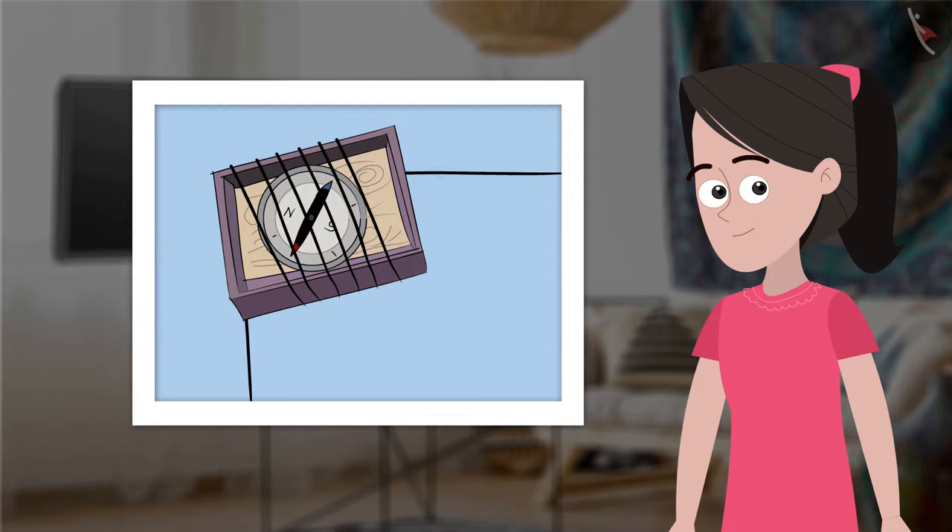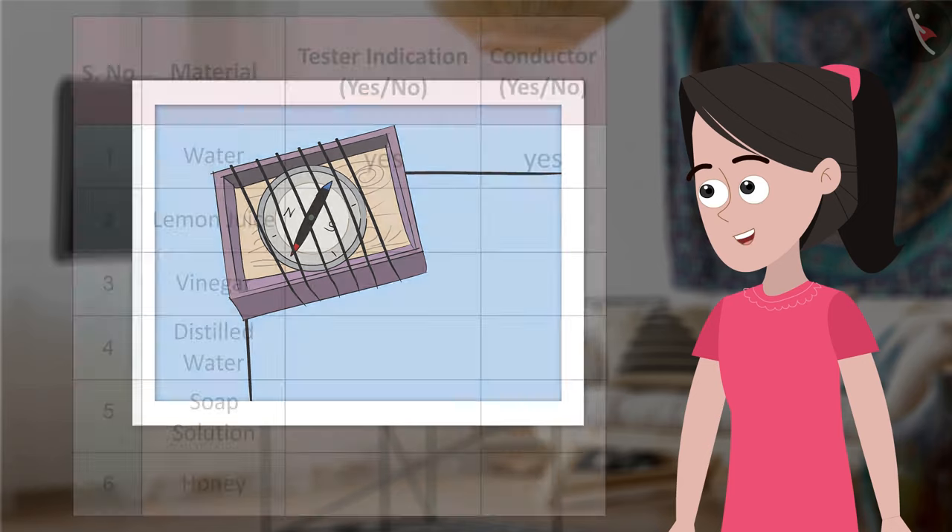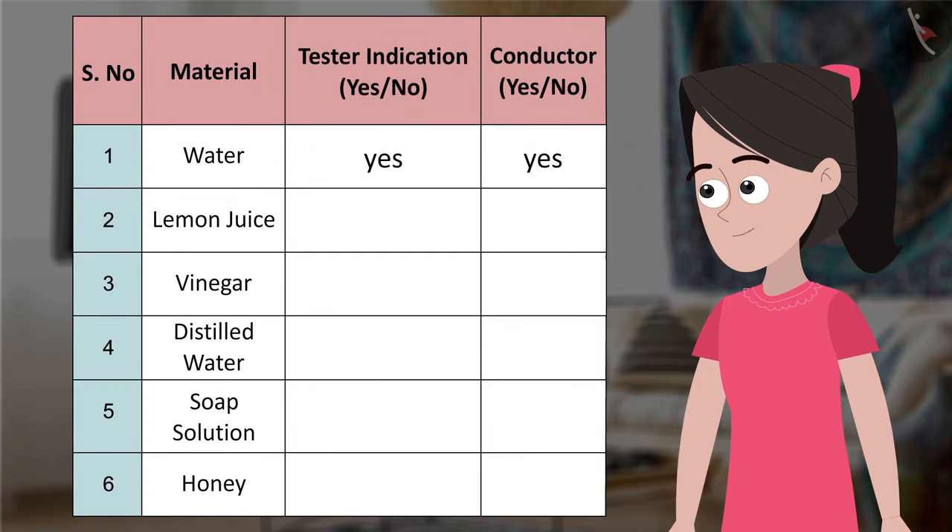Friends, you can try this activity with the other liquids that Bhaiya had asked us to collect earlier. However, remember to try this activity under guidance from an experienced elder. In this case, you are using the compass tester — you will see the compass needle deflects when the current passes through the circuit. You can record your observations in this table format: serial number, material, tester indication (yes or no), conductor (yes or no). Water — yes, yes. Then lemon juice, vinegar, distilled water, soap solution, honey.